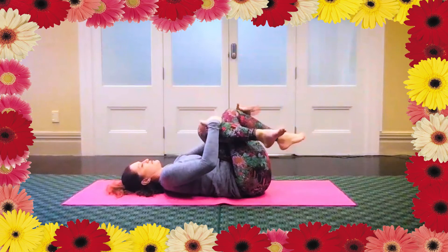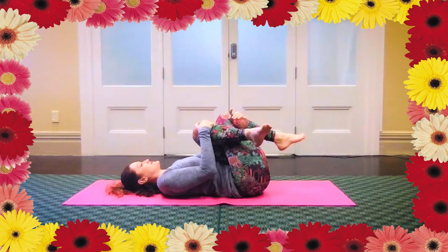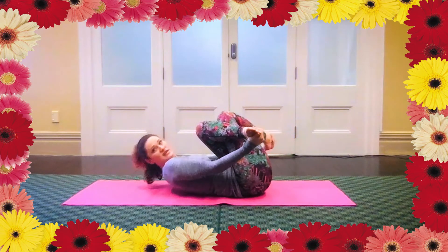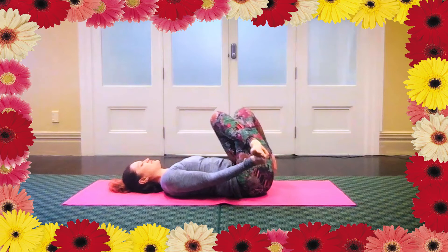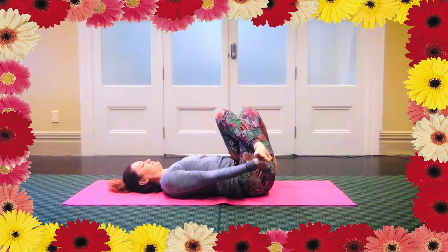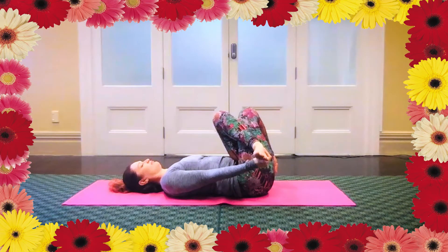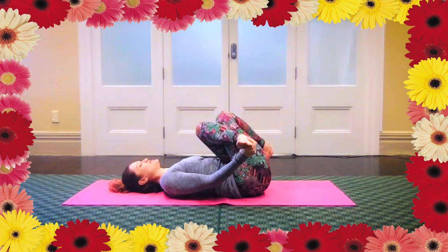Same thing again — hands to the front of the knees, gently bringing in. Notice that one side feels different to the other. And if you want, you can bring more intensity to the pose by holding closer to the ankles or at your feet. You can create a bit of movement if you want to find a place that feels right. Notice if there's something you're holding really tightly — you can just relax back a little.